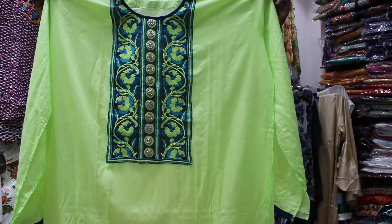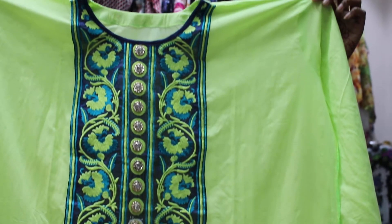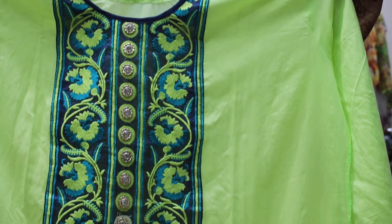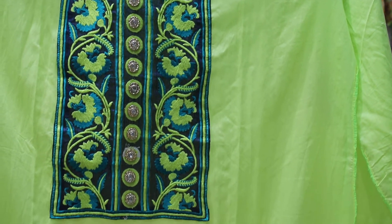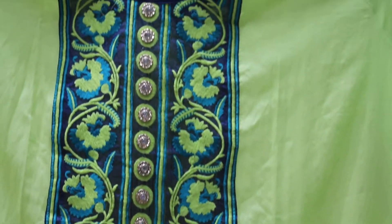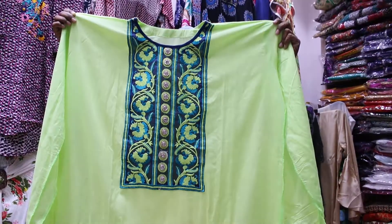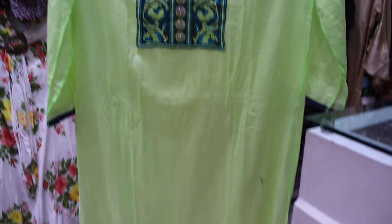You can see that these 3 pieces have very good color. It's very beautiful, but the button system is very good. The design of this piece is very good.